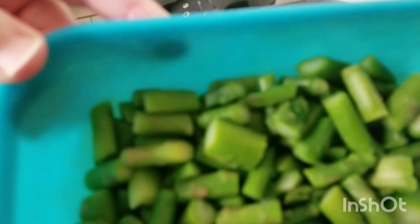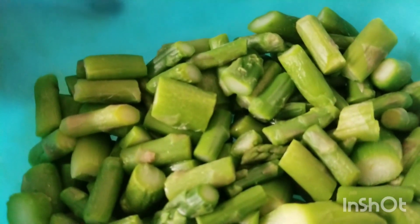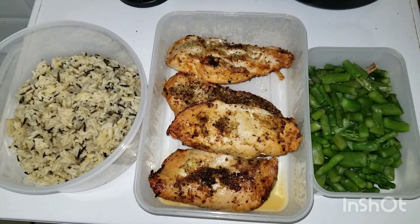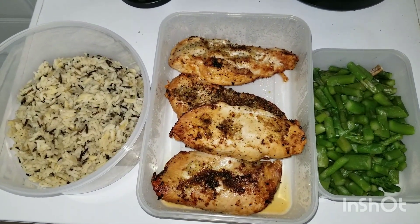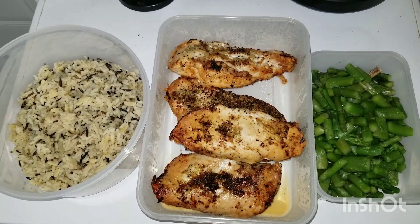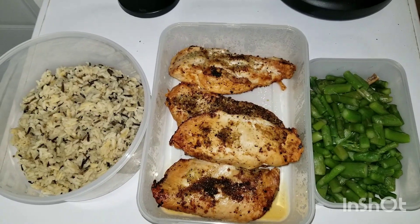Okay, I think it's done — it's steaming, just the way we like it. So this is the finished meal: I've got the wild rice, the chicken, and the asparagus. Looks really delicious, and it's going to be very delicious. Thanks for watching.